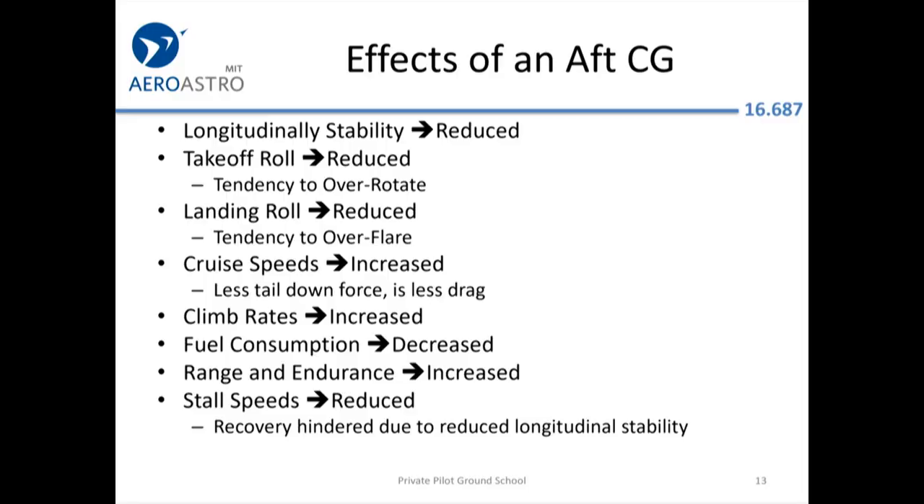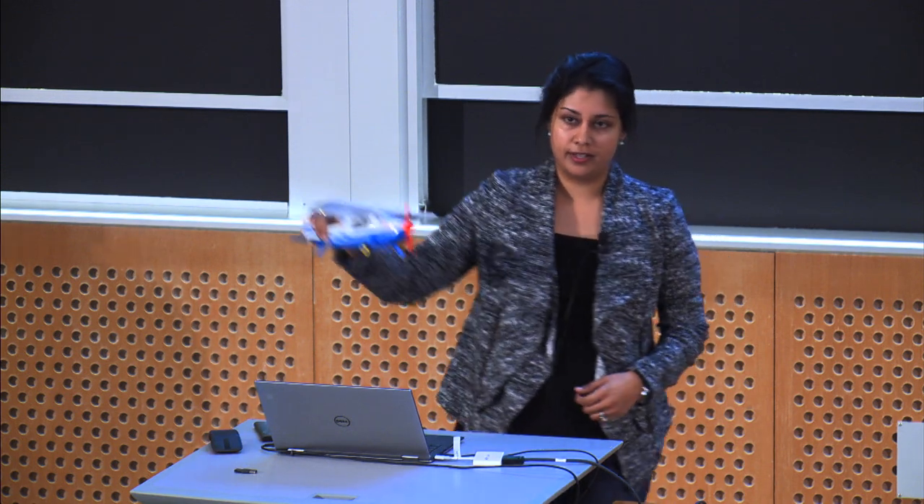What about an aft CG — having the weight too far to the back? You tend to pitch up. One effect they discuss is flare: when you're coming in to land, you kind of go down and then flare up, but an aft CG could cause you to over-flare, causing bouncing and really strange things when you're trying to land. All of these things you might actually just notice when you're feeling the airplane — it acts differently than you want it to.